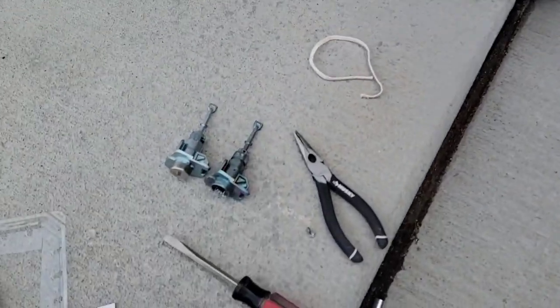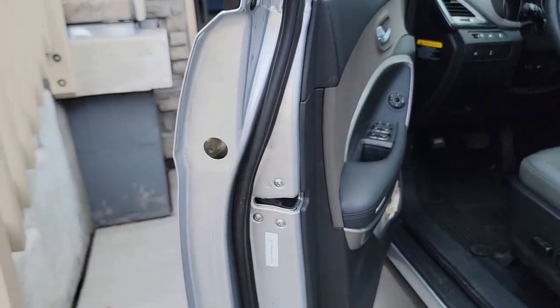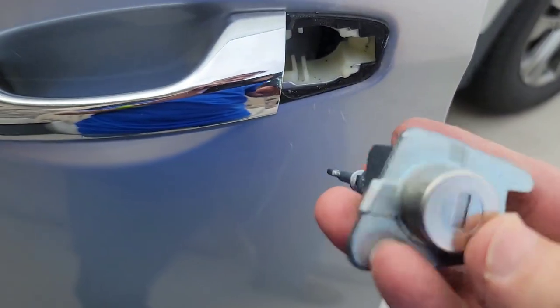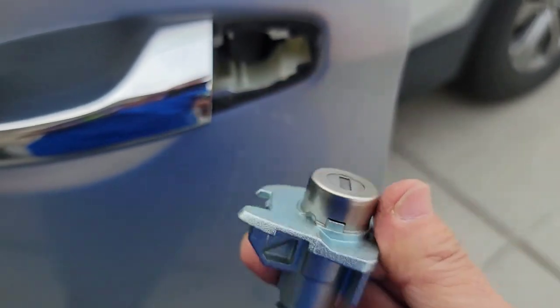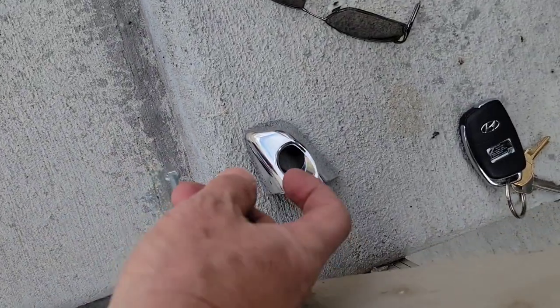I removed the damaged one, and as you can see inside there's a little slot there. That slot matches to this one right here — you just need to match it up. The shape of it is definitely not this way, as you can see. Match it up, and then before I push it in, I'm going to get the plastic cover.